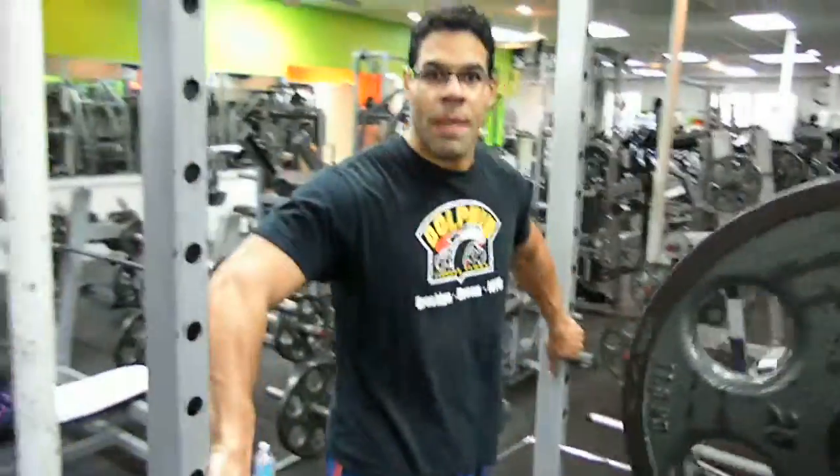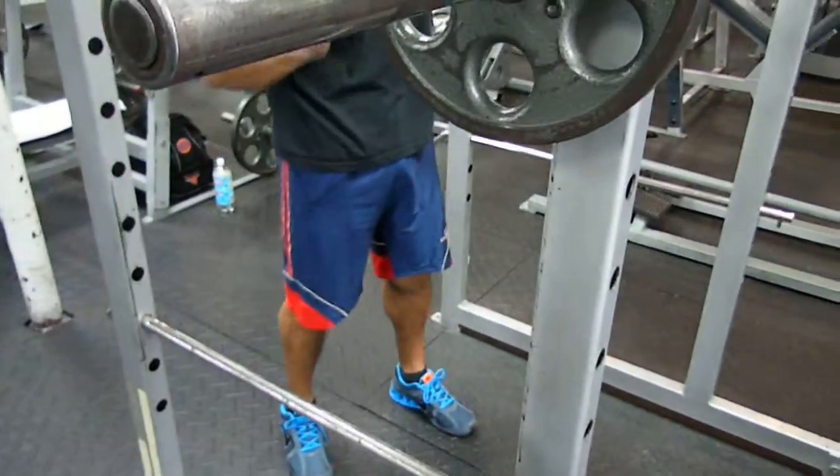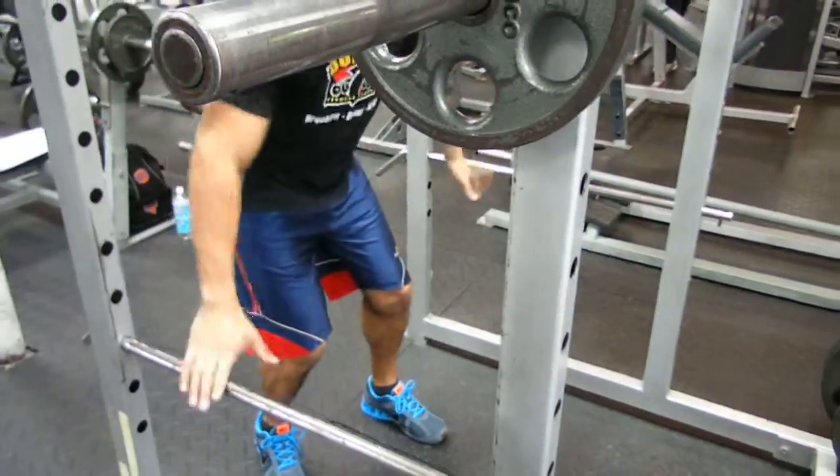I'm here in the power rack. So the first thing we're going to do is make sure we have the safeties. And that's just in case if you drop the weight, it's not going to hit the floor — it's going to land right over here.